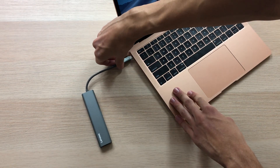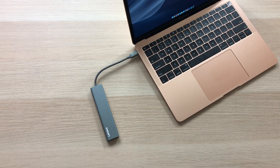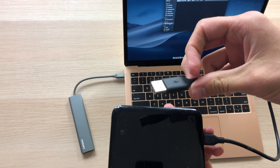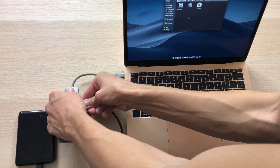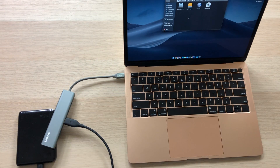Super simple — just plug and play. Just plug it into one of the USB-C ports and we're good to go. While it's plugged in, it does have a green LED indicator light to show that it's receiving power. For the first test, I have an external USB hard drive — plug it in, and there it is. Success.